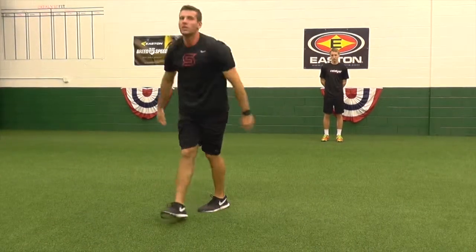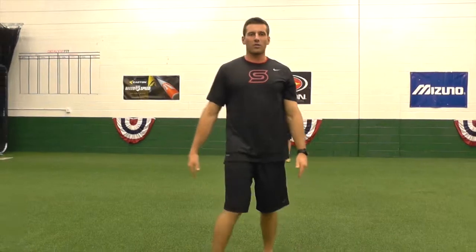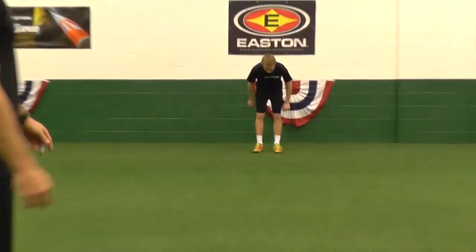Once you can no longer keep your legs straight, go ahead and walk the hands right on back out. So Peyton will demonstrate for us from the front view here real quick.